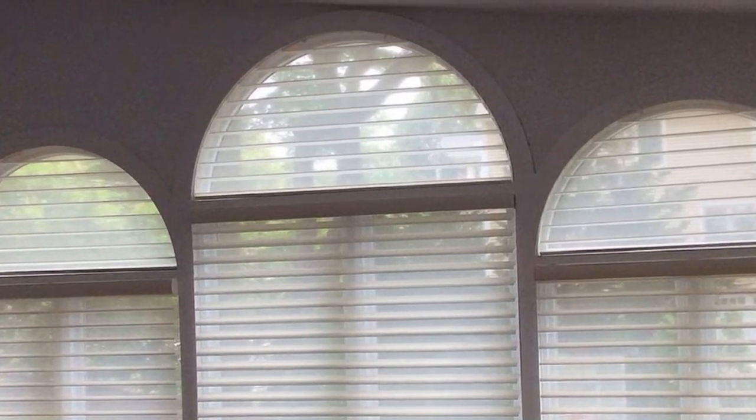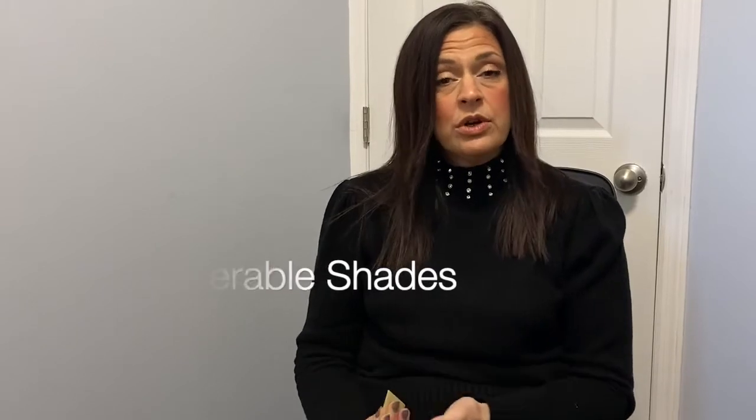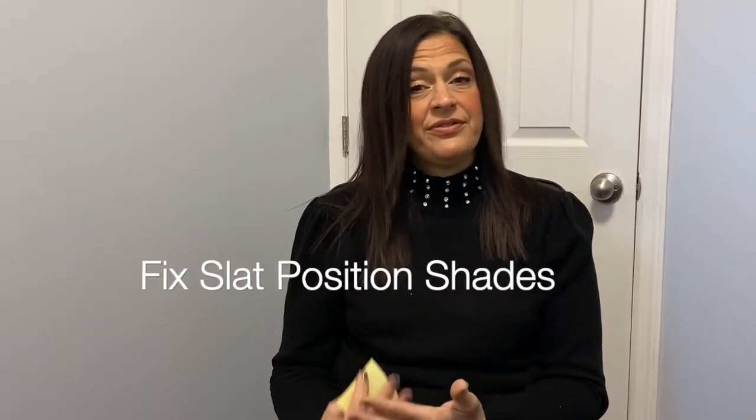Most people prefer to have a shade that opens and closes, so you can allow all of that beautiful light to come in and have the option to close off that window for privacy or light control. However, with arches you are limited to what's available in an operable shade. So first we're going to talk about the operable shades, then we're going to talk about shades that are in a fixed flat position, and then shades that are just stationary and stay closed.